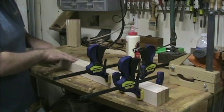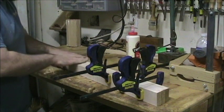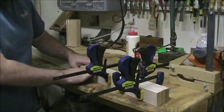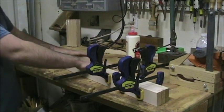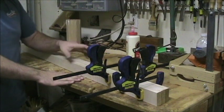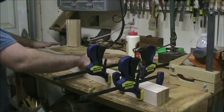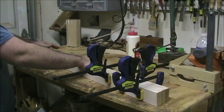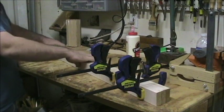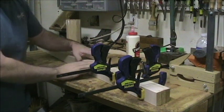If any of the boards want to pop up before clamping, give it a little push down or pull up to keep them as level as possible. From this step we're going to run over to the planer, and I don't want to remove too much material. This is two inches thick and my final dimension is one and three-quarters, so I only have about an eighth of an inch to play with on each side — I want the best surface possible going into the planer.